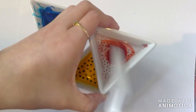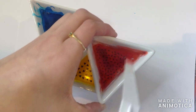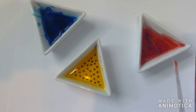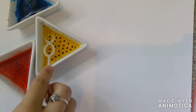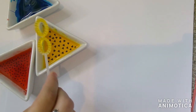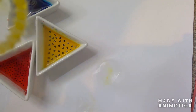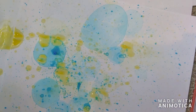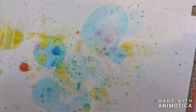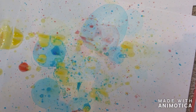Repeat this for all three, or as many colors as you want. Then you're going to dip your bubble wand into any of your colors and blow to make art.